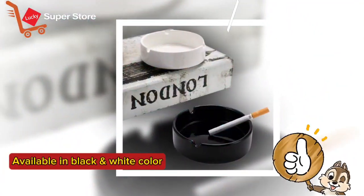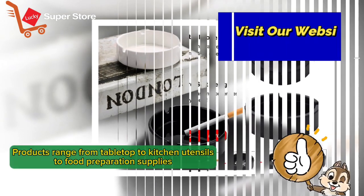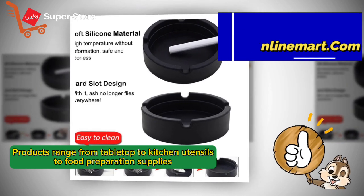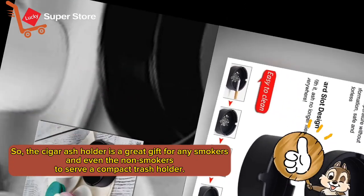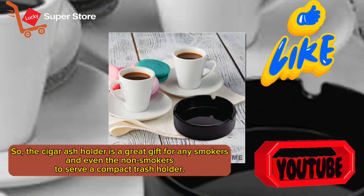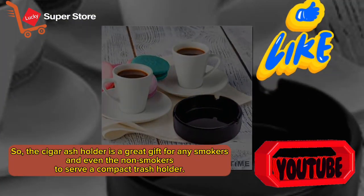Available in black and white color. Products range from table top to kitchen utensils to food preparation supplies. The cigar ash holder is a great gift for any smoker, and even for non-smokers to serve as a compact trash holder.